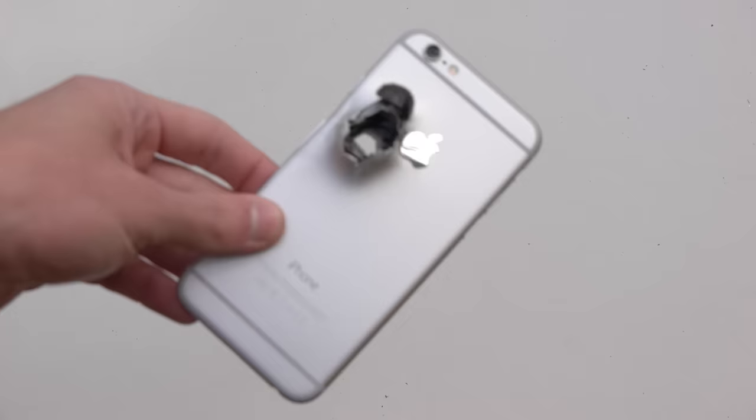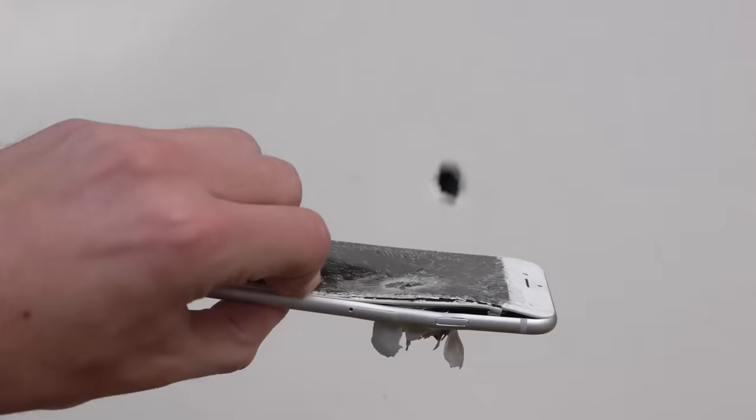And that, guys, is how you destroy an iPhone 6. Check that out — it is a volcano, man. We've got a volcano up in here.